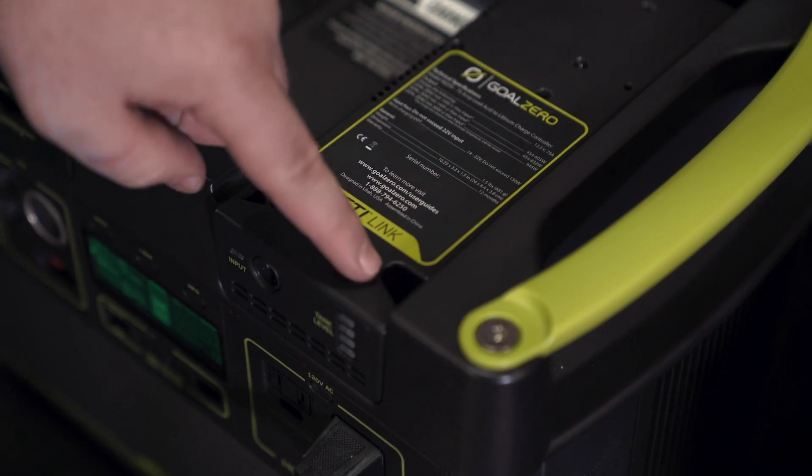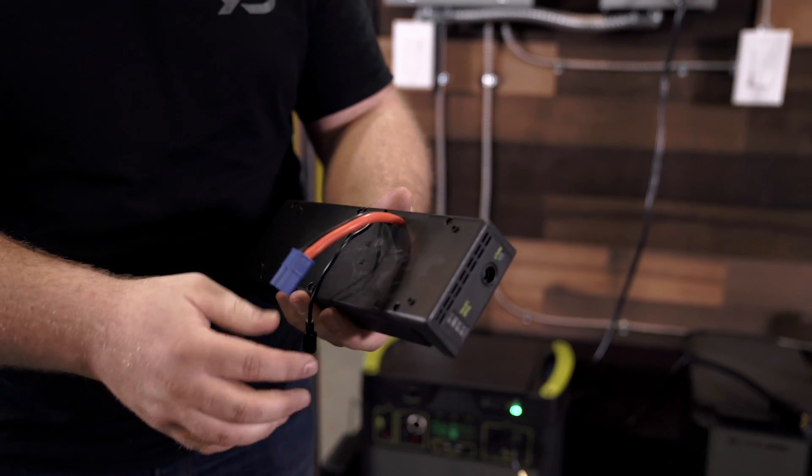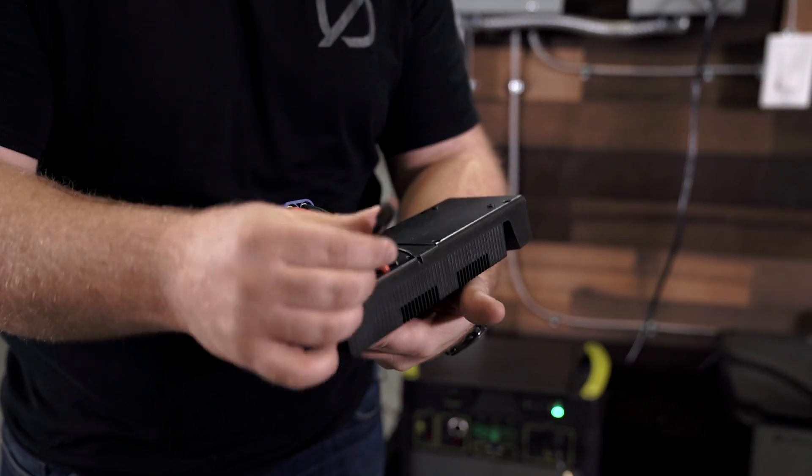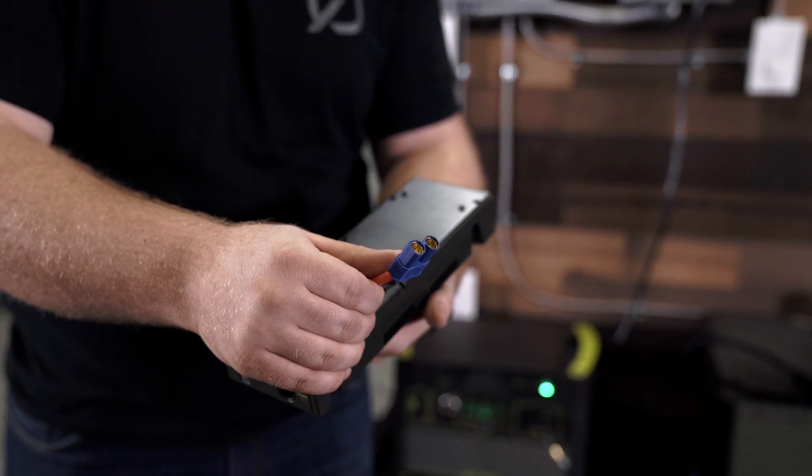You can see here we have this one already installed, and underneath it there are two cables — the first being the communication cable, the second being the power cable which actually feeds all the energy into the Yeti.